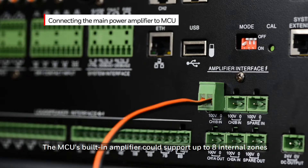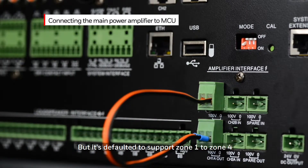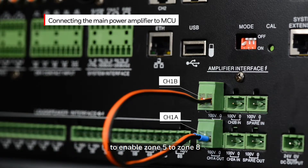The MCU's built-in amplifier can support up to eight internal zones. The default is set to support zone one through zone four. If there are more than four zones, it is required that you connect channel 1A to channel 1B in parallel to enable zones five through zone eight.